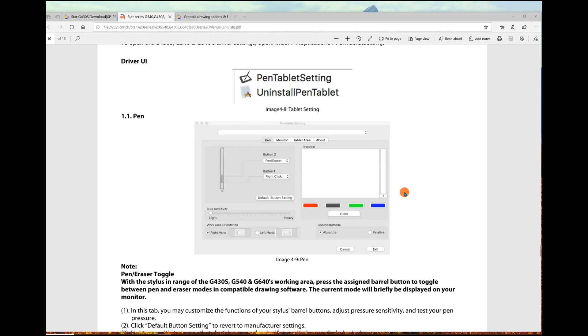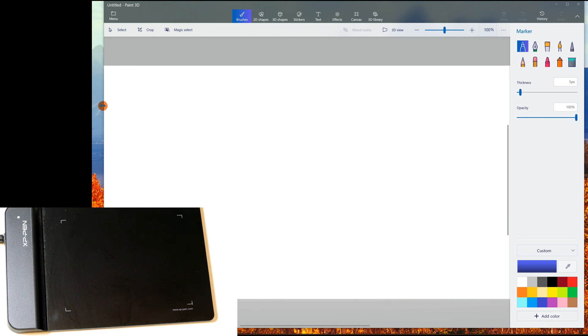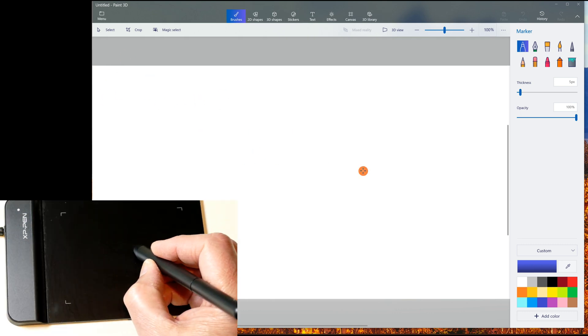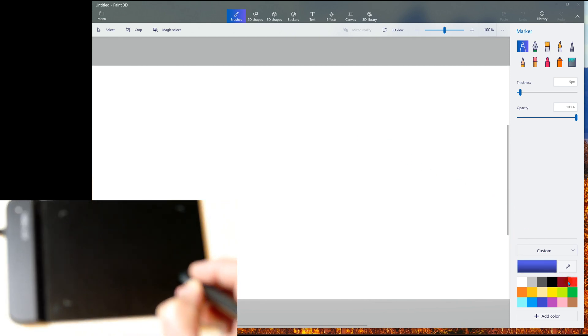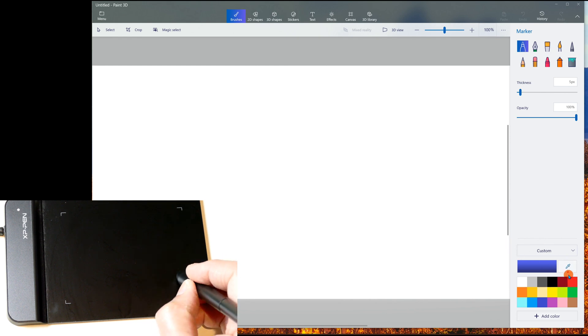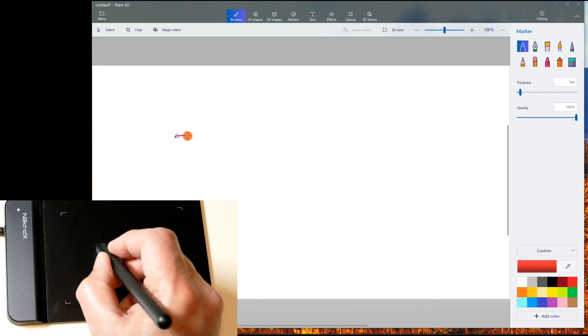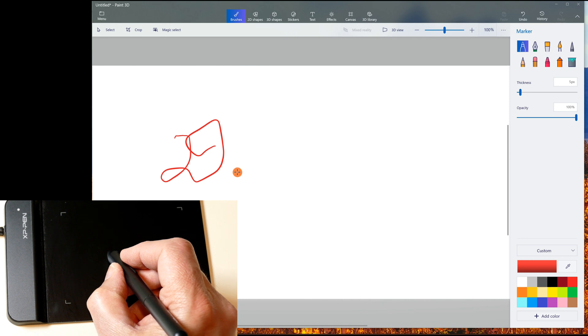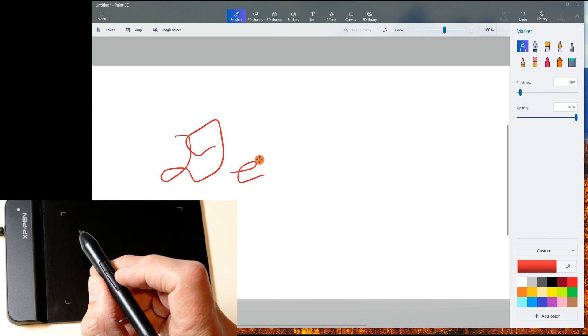Now let me show you how to actually use it with a graphics program — I'm using Paint 3D. I can use the stylus to navigate and select colors. If I want red, I click on that. Now let me come over to the canvas and draw.